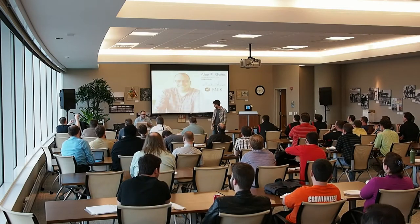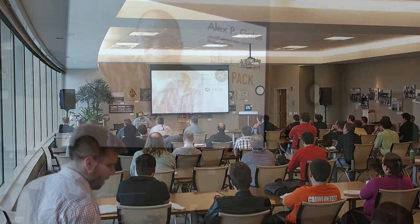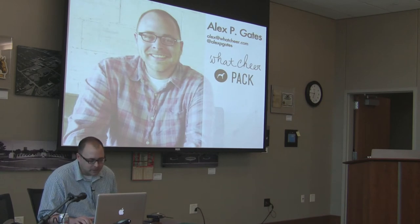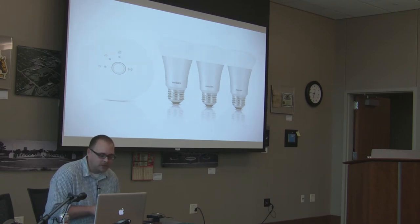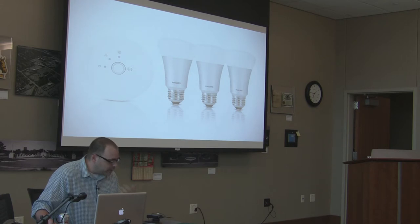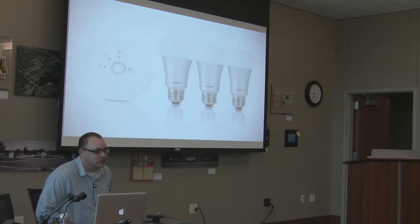Does this work? Can you hear me? Okay, I'm Alex. I am from What's Here and PAC. I get to work with John Hobbs every day, and it's a pleasure. I've got about five minutes, and I want to talk a little bit about these Philips Hue lights that I picked up for my birthday. They're really great. They are LED bulbs that connect to a bridge that connect to your wireless router and allow you to do fun things.